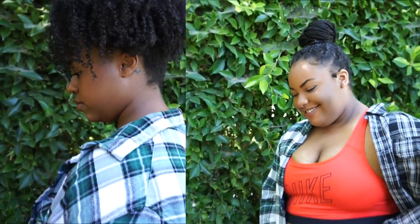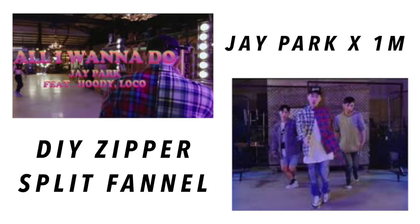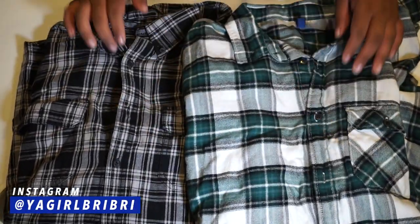Hey y'all, it's your girl Brie. Jay Park in One Mill did a collaboration video for his single 'All I Want to Do' and he was wearing this zipper split flannel, and I had to recreate it. So without further ado, let's get into that tutorial.